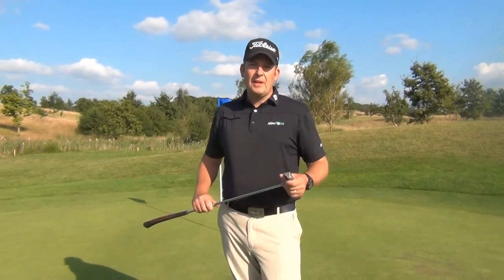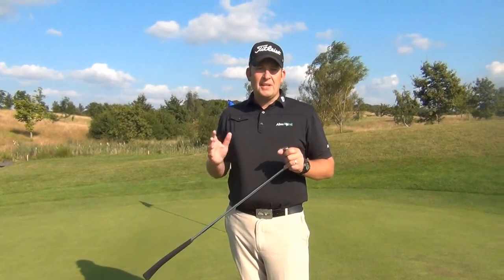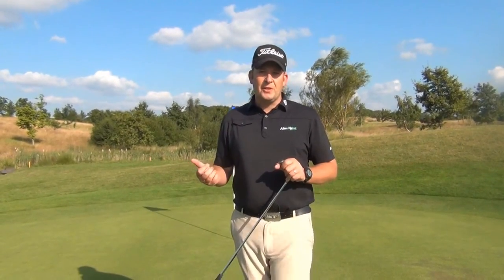I'm going to move into the middle of my putt, being careful not to stand on my line. When I get there I'm going to take a value for the slope. On a downhill putt I'm going to feel the weight more towards my toes, so I'm going to find a value for that position.